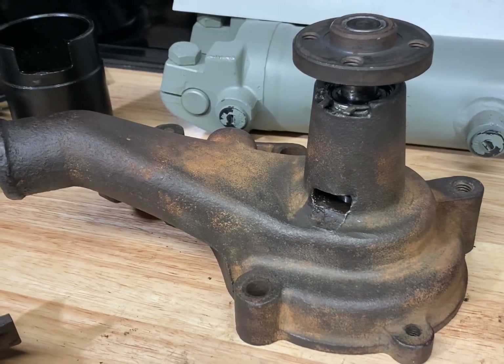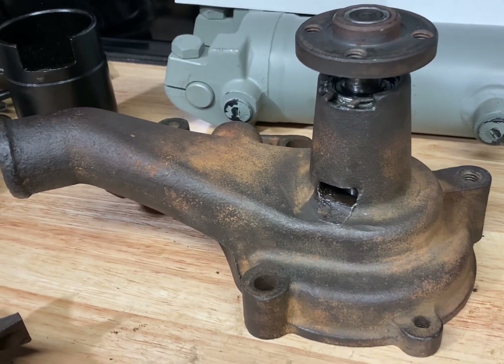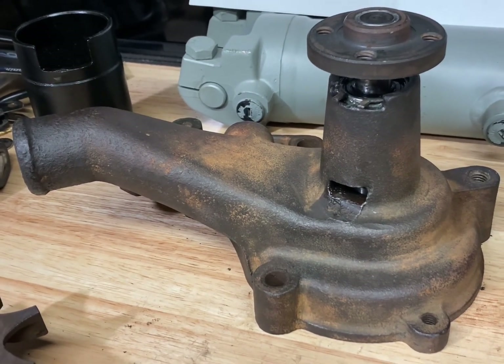This video is about rebuilding a water pump for a Kaiser 226 Flathead Inline-6. This particular water pump is removed from a 1953 Kaiser Manhattan.